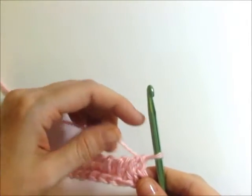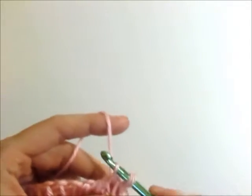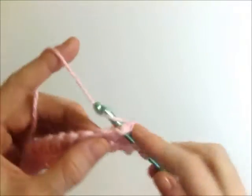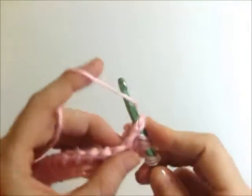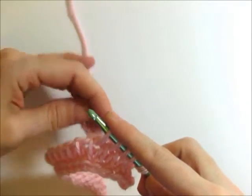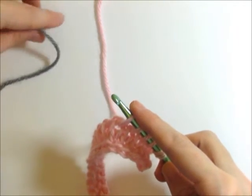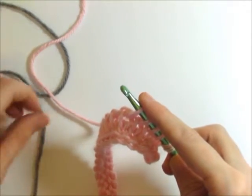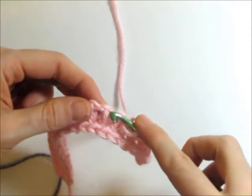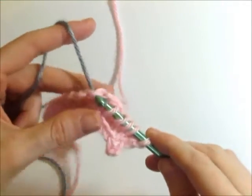So I've already got the first stitch on my hook. One, two, three, four, five. So now I'm going to pick up my new color and drop this color and get it ready. Insert my hook, yarn over with the new color, and pull through.